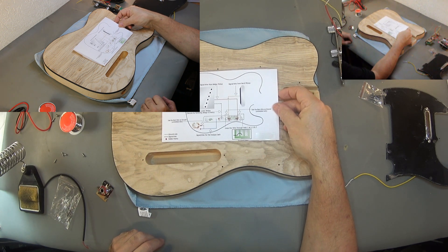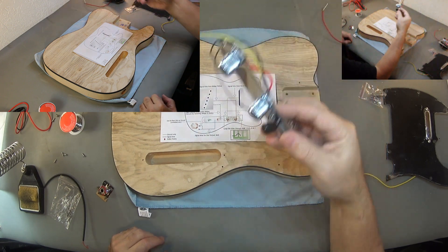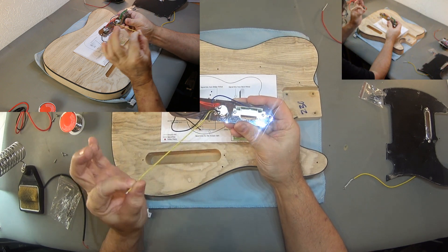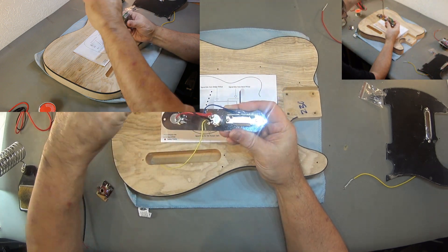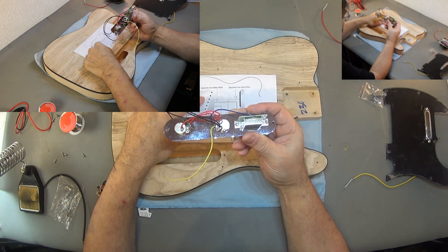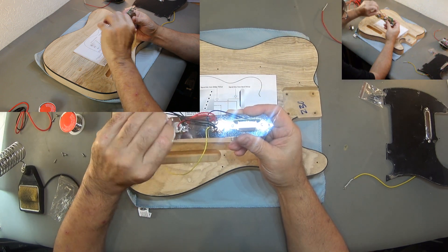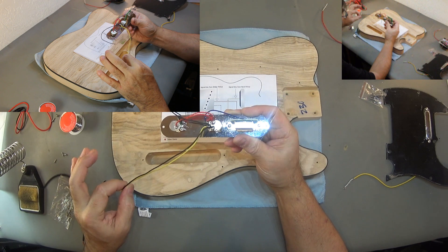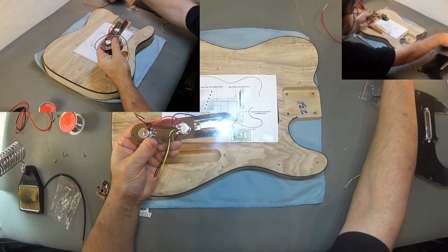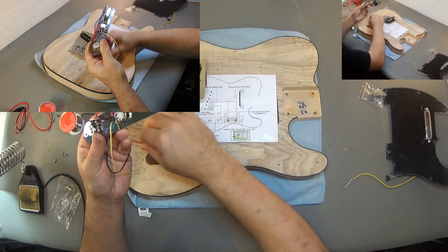Looking at the faceplate here, this one is already pre-soldered. We have a connection going to the output jack. These are the ground wires — one which will go to the bridge plate and the other will also go to the output jack. From the bridge pickup we have a shielded wire.